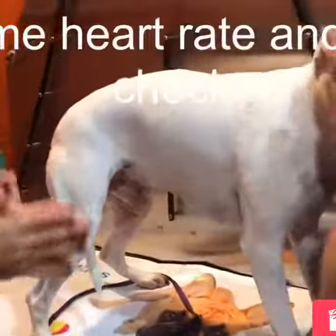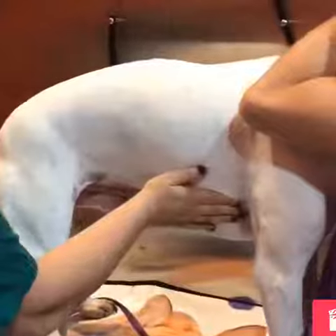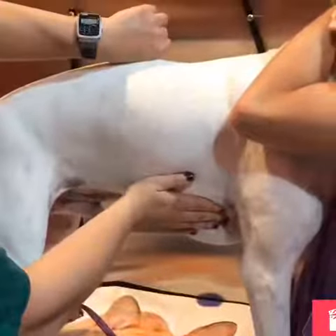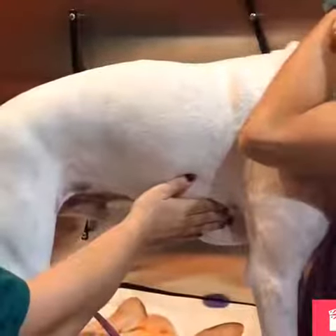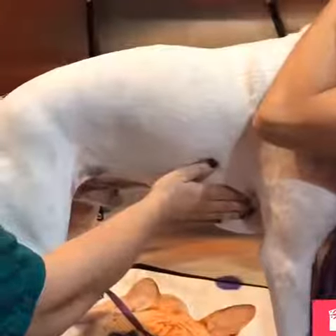Your dog's heart rate or pulse at home — sometimes you can actually hold their hand right here and feel their heart beating. What you want to do is look at your watch and count it out to 15 or 20 seconds and multiply. If it's 15 seconds, you'll multiply by 4. If it's 20 seconds, you multiply by 3. That'll give you the beats per minute.